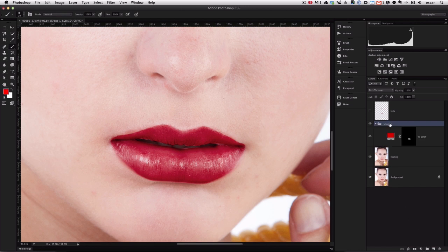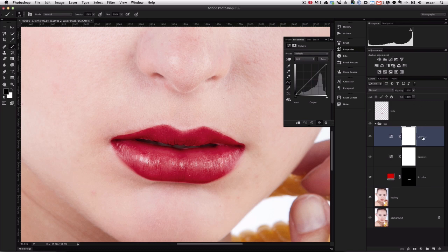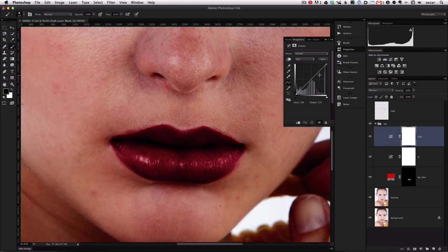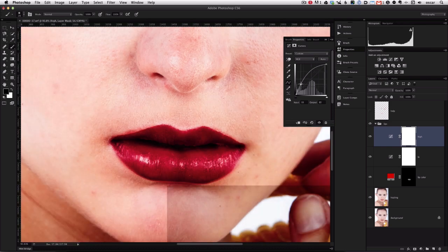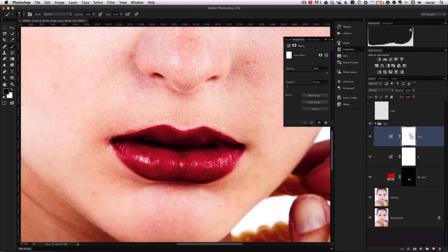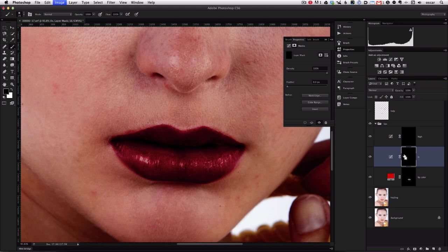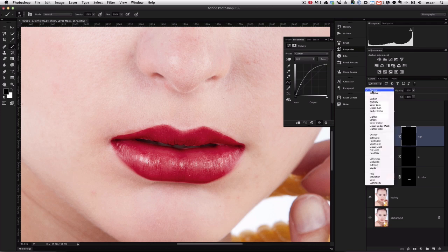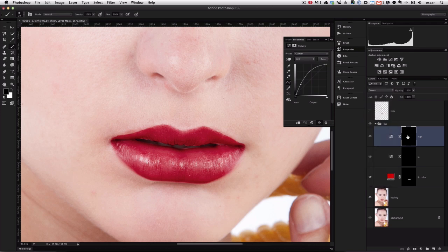Let's hold Shift and click the new group icon — we'll call this group "Lips." Now we're going to create two Curves adjustments for dodging and burning. We'll call one "High" and one "Low." With the curve adjustments we'll drop a point to make it a little darker for shadows, and raise it for highlights on the other. Then we'll go ahead and inverse both layer masks, which basically hides the curves adjustments until we paint them in.